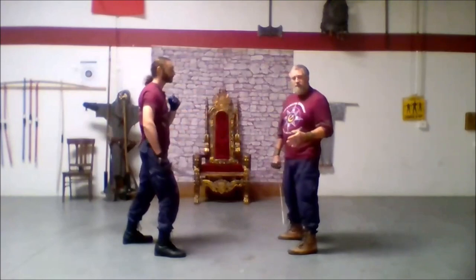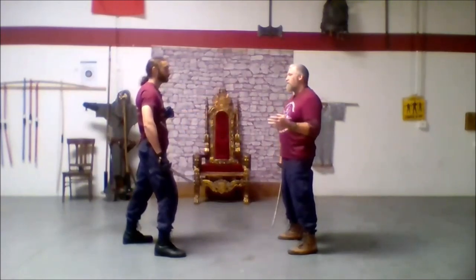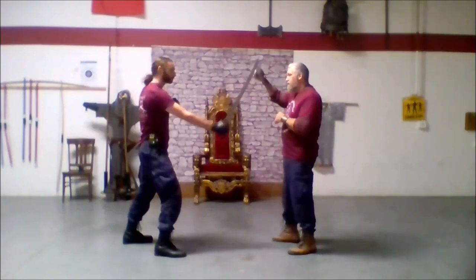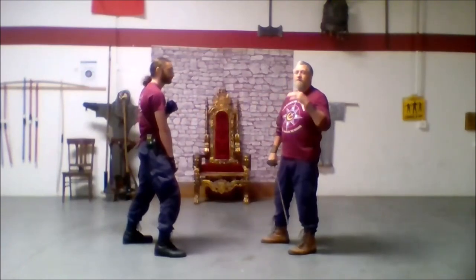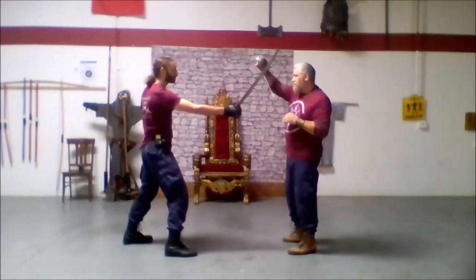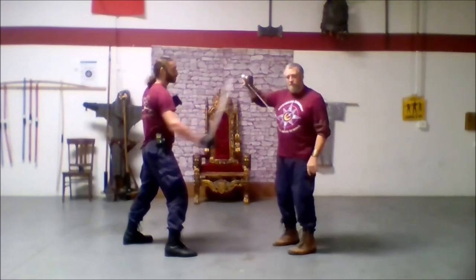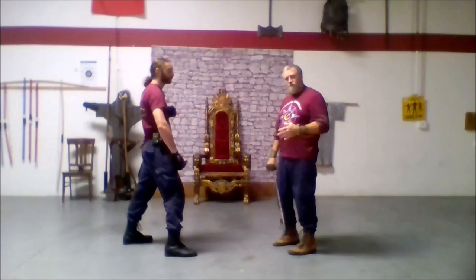Did you notice how John cut through? If I put my sword in the way — go ahead and do that again, give me a one — and he cuts all the way through. I am just going to snap him in the face. This is where it gets to be more of a chopping weapon. He does a one, I capture that, he just pulls back and does a two to my arm. So there's no follow through on it. This is where we're going to be chopping with our sword.